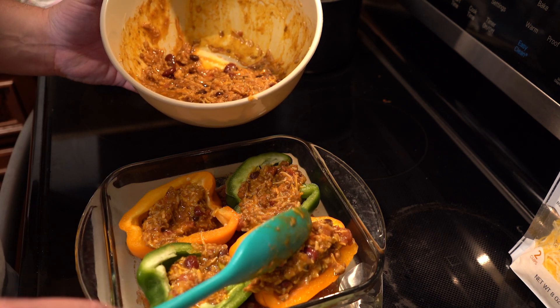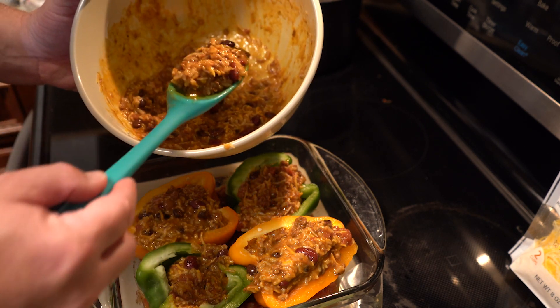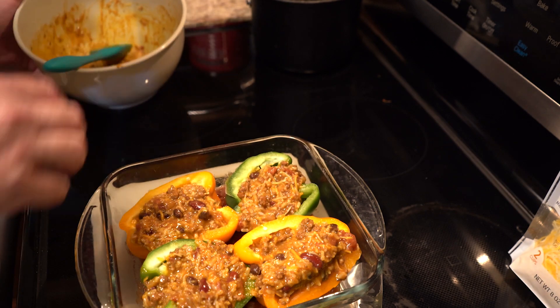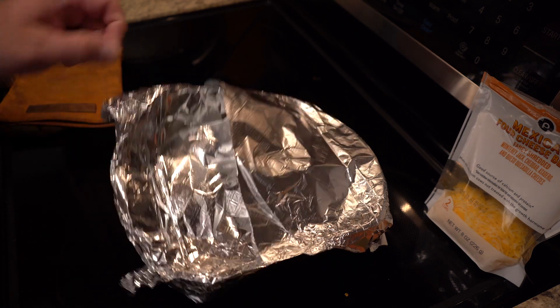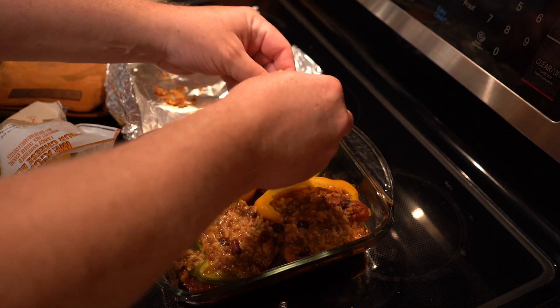Cover this in aluminum foil and then we're going to bake these at 400 degrees for about 45 minutes. That's pretty high heat for a long time, but trust me on that — you don't want to undercook these. After that, take them out of the oven, take your aluminum foil off, and we're going to spread some more cheese on top, then stick them back in the oven and let the cheese melt.